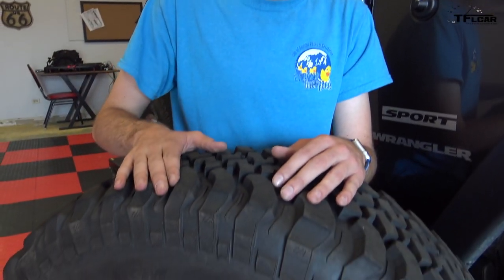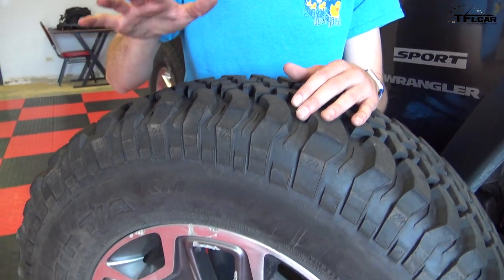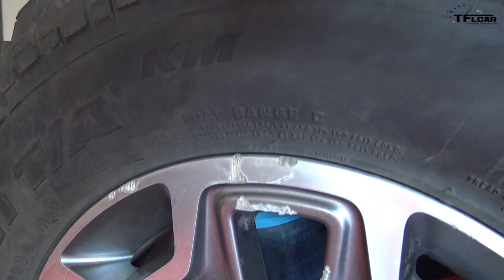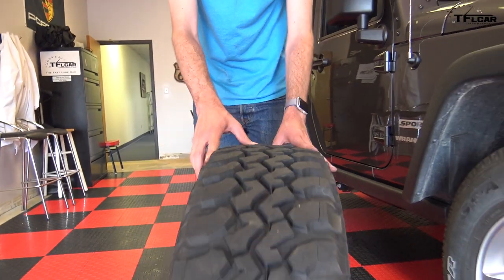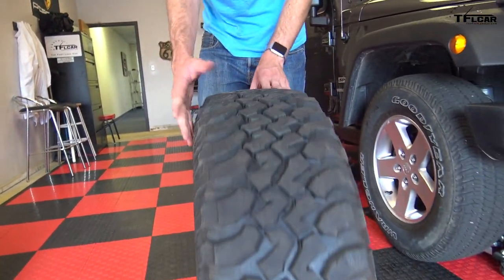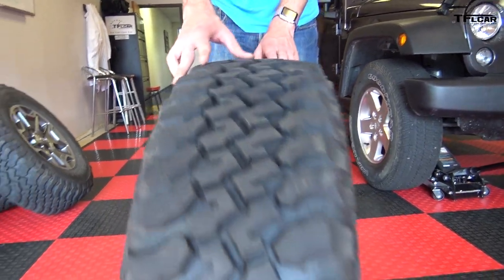I decided to go with this tire and wheel off of a 2014 Jeep Wrangler Rubicon. As you can see, there's definitely some rock rash going on here. I bought them used on Craigslist for $500, which I think is a very fair deal given the state of the tire and the wheels. The reason I went with this tire and wheel instead of upgrading or going for a lift is I really want the on-road handling characteristics that the Wrangler gives you.